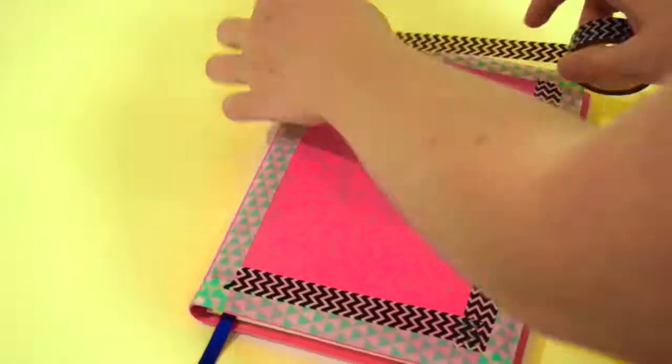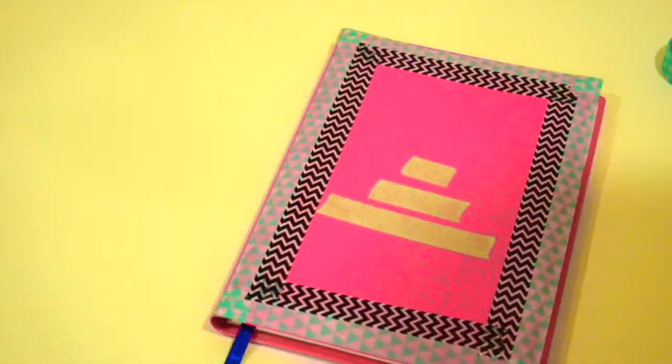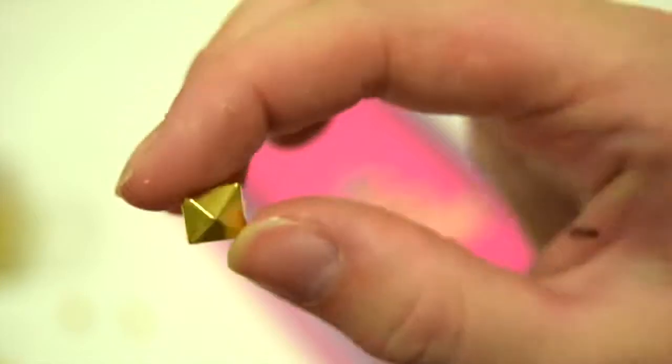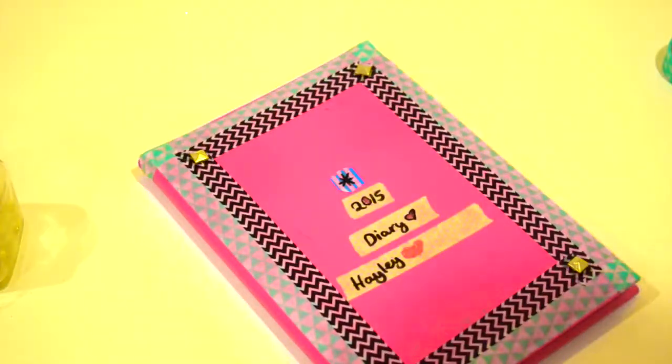This next one is just about decorating something to make it cuter and to match your own style. I just put a pop of colour on a plain pink book — it was also a bit dirty, so I wanted to hide that with tape. You can label it, put some studs on it, and fold down the little pointy bits and glue them on, or you can just stab them in there.